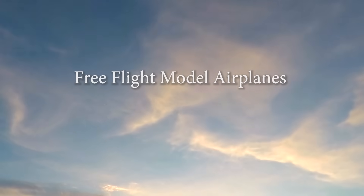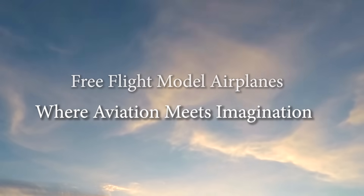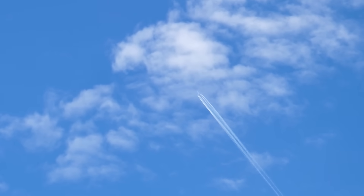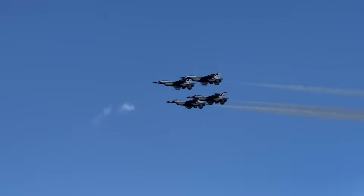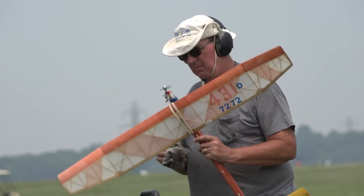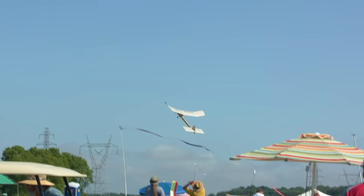Free Flight Model Airplanes, where aviation meets imagination. In a world where aviation continues to soar to new heights, there remains a timeless form of flying that has captured the hearts of hobbyists and competitors for generations: Free Flight Model Airplanes.